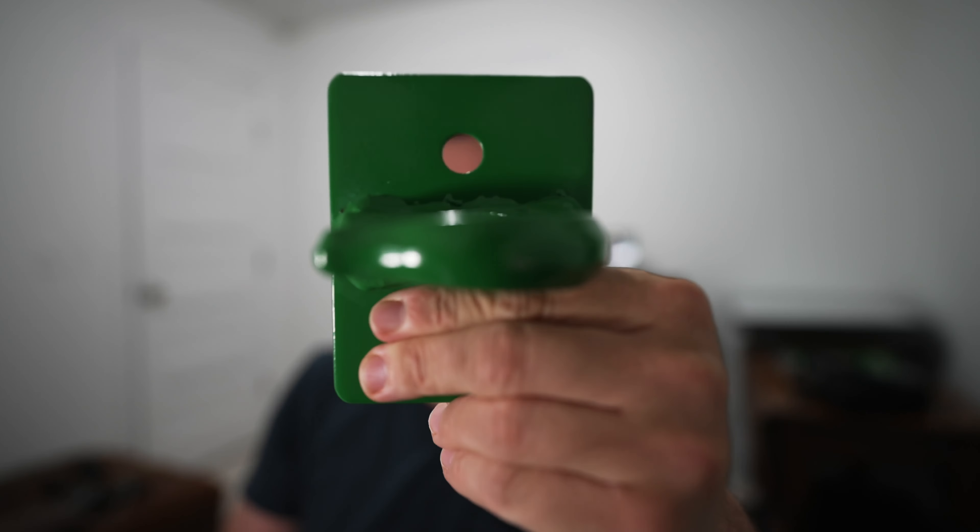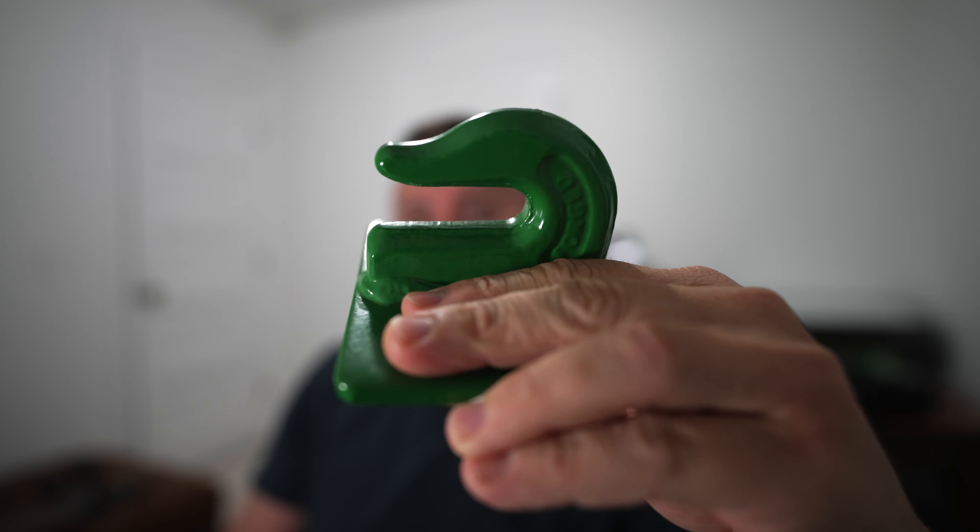Quick break right here — before you run to the comment section and say 'dude, you need to get some bucket hooks for your John Deere bucket,' I've got them. I ordered them about two weeks ago, I just haven't had a chance to put them on yet. Super excited to get these — they will be on the tractor soon.